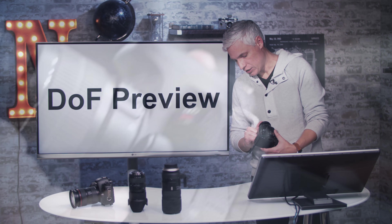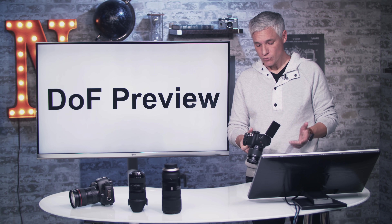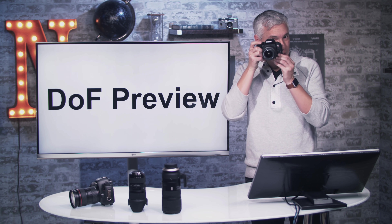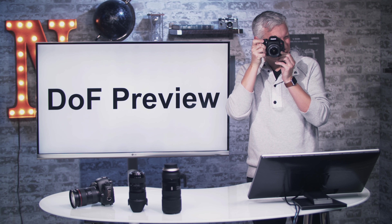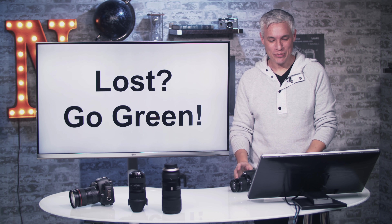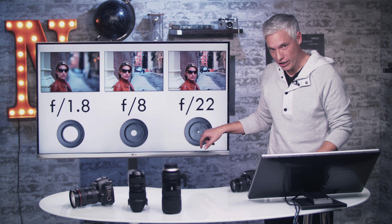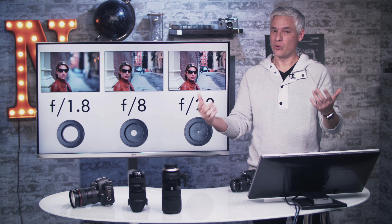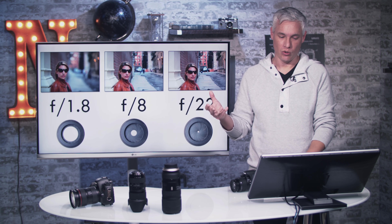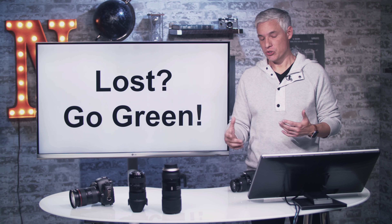When you're using the viewfinder and push the depth of field preview button, the screen may go black. That's because a very small aperture opening is letting in very little light. You don't see that in live view because the camera compensates and brightens the image. So depth of field preview is really only useful when you're using the live view screen.